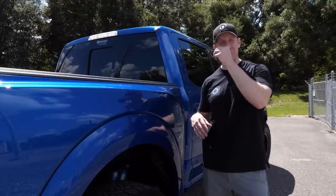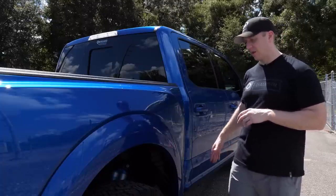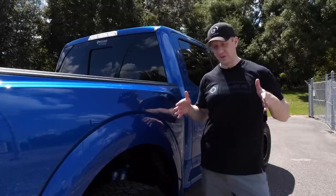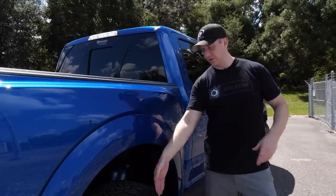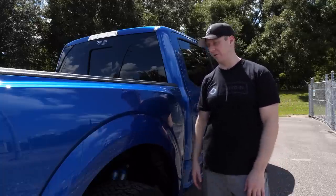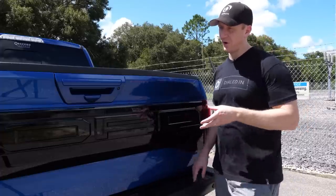I can't take credit for that — my buddy Charles had that style on the previous Raptor and I thought it was so cool. Getting rid of the side steps and making them motorized, combined with painting the fender flares and bringing the wheels and tires out flush, just makes it look much tougher.